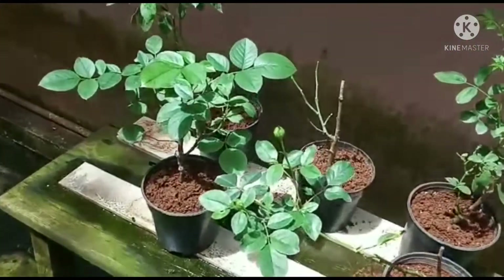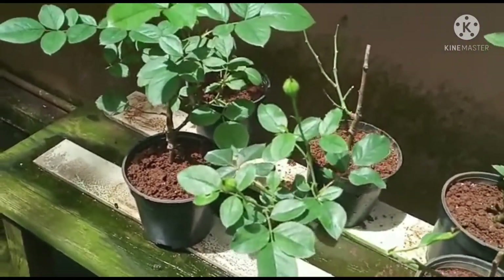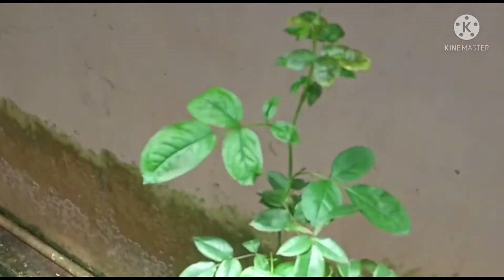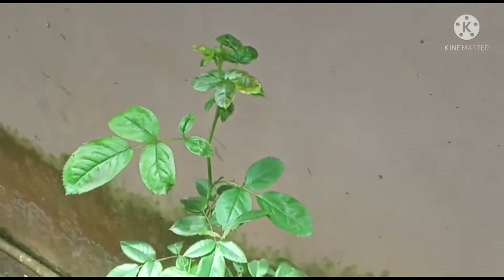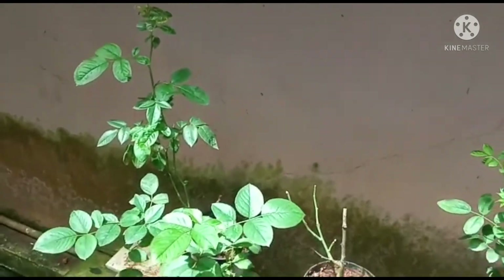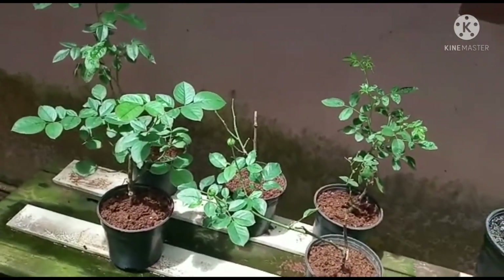You can see here there are 2 buds that have formed, and this one bud has formed. I am not going to keep this — I will be removing it, because at this point my concentration is to grow my plants, not to take flowers. If I take flowers, the plants will not grow.